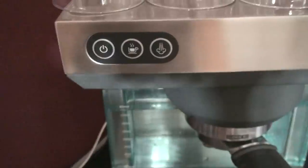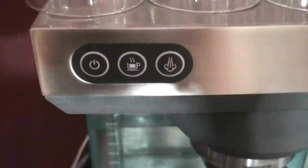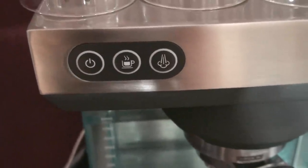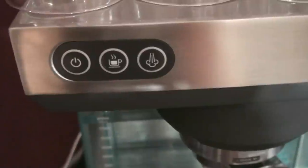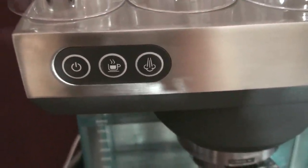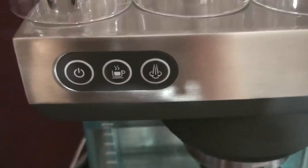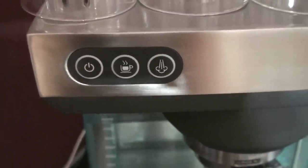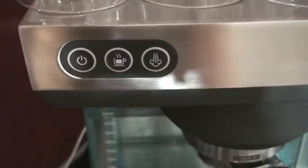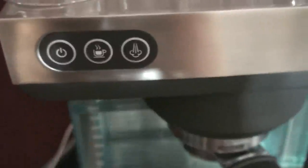Looking at the buttons here, you've got three buttons: an on button, a brew button, and a steam button. The brew feature on this is quite nice because it does start off with a small pre-infusion. You push the button once, it pre-infuses the coffee and gives it time to expand, and then it finishes the brew. Now if you don't want the pre-infusion, you just hold the button down and it does it straight.